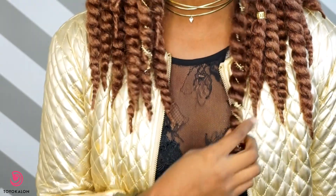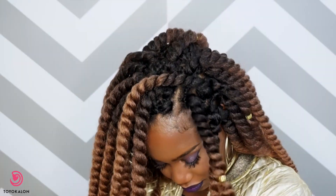This is my final look. I absolutely love this protective style — I love how lightweight these twists are. They do not weigh my head down and they look absolutely gorgeous. These twists are made with Toyokalon fibers so the hair is super soft and bouncy. The twists are 14 inches in length and I used a total of five packs to complete this style.